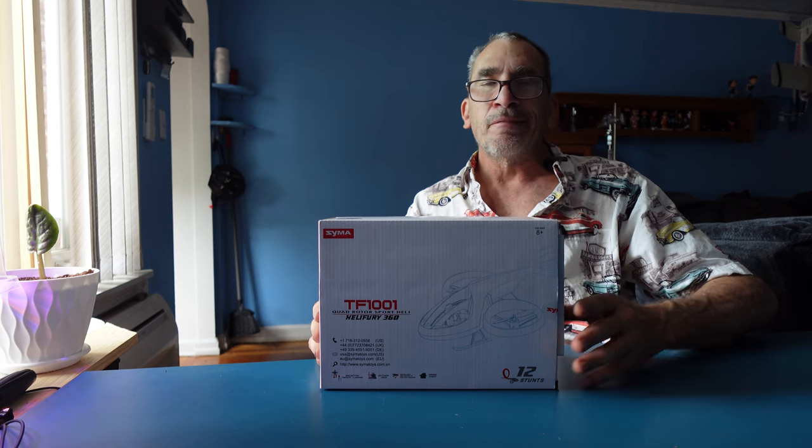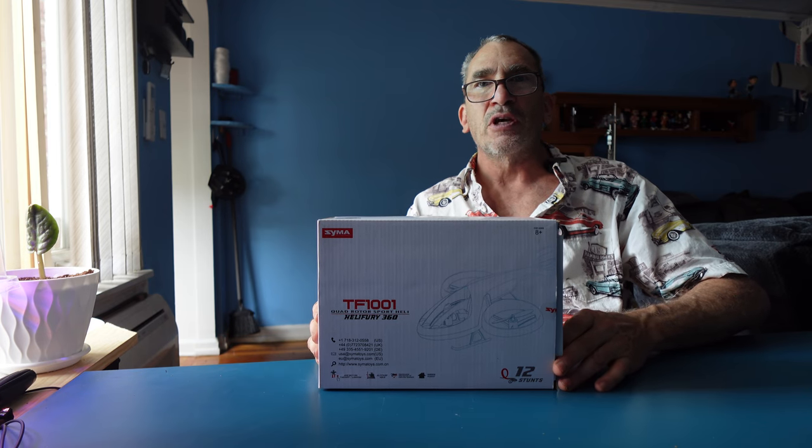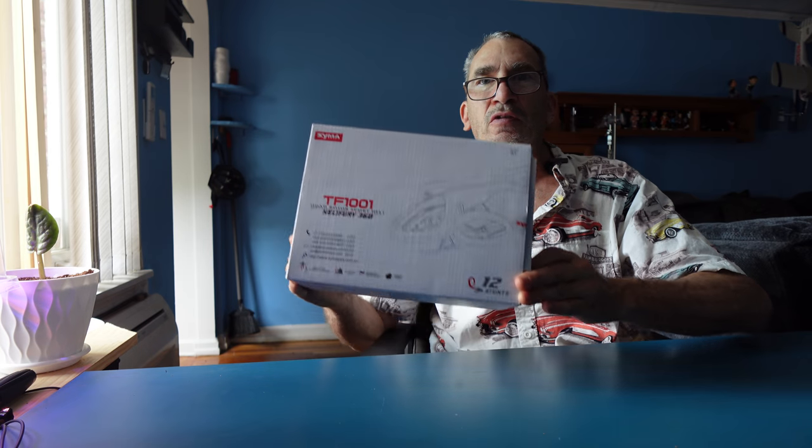Great for indoor flying, very light wind outside, speed number two. We're going to show you how to set it up, how to fly, and you'll make a decision if this is right for you.